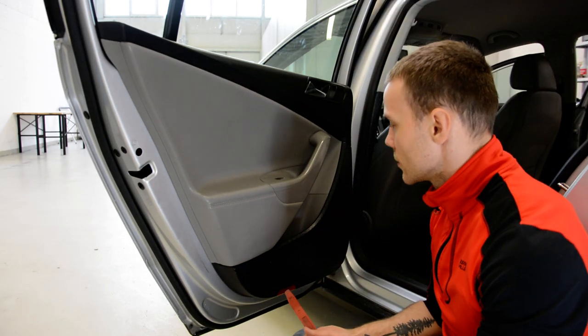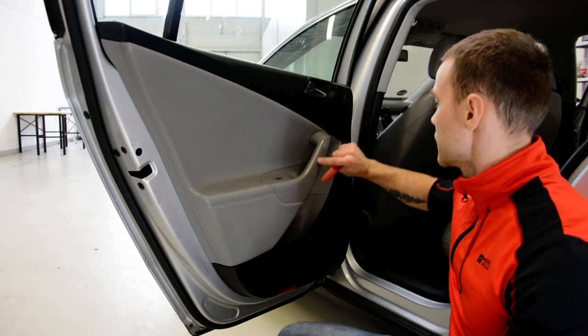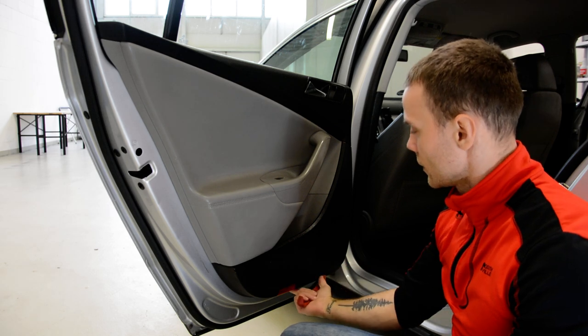You will have three screws: two under this plastic trim and another one here on the bottom.